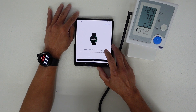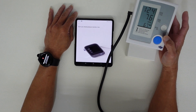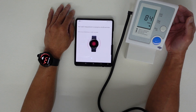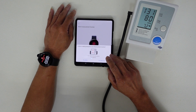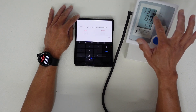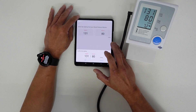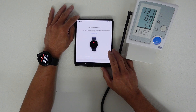For the third and final measurement, we press Next and do it again. The third reading is 131 over 80 — systolic is 131 and diastolic is 80. We press Done and confirm. Calibration is now finished! The app says you can now take blood pressure measurements on your watch, wearing it on the same wrist as during calibration. We press OK.